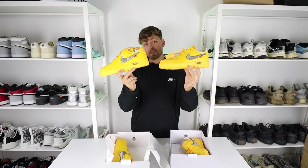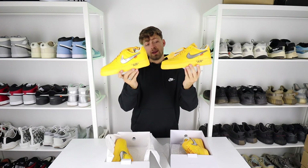Here is your first look at a real and fake pair of the Boston exclusive Nike Off-White Air Force One in the University Gold colorway.